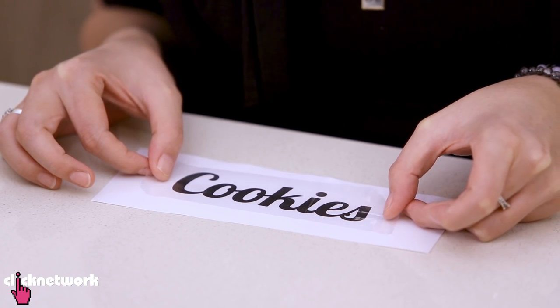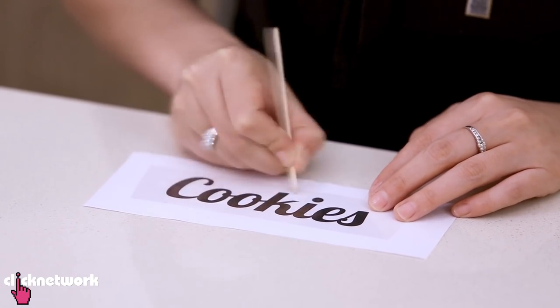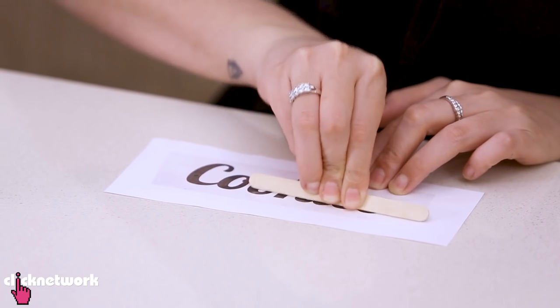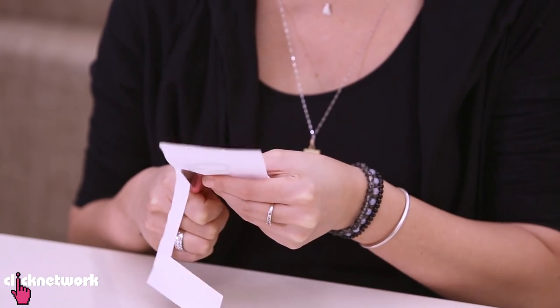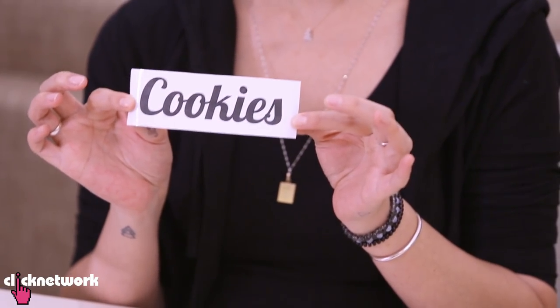I'm just going to carefully place the tape over the word and make sure it's all covered. And with an ice cream stick, just make sure all the ink is going to stick on the sticky tape. Get every little nook and cranny. Next, you want to cut off the excess paper around the word, and it's going to look something like this.